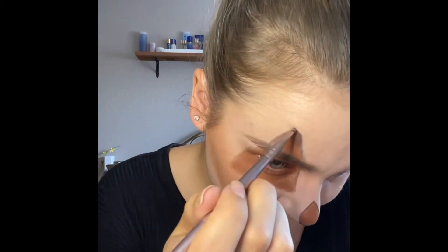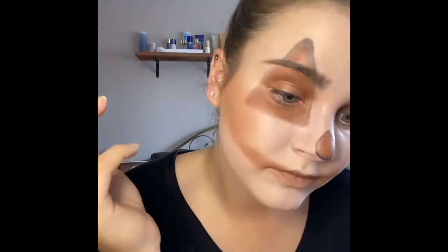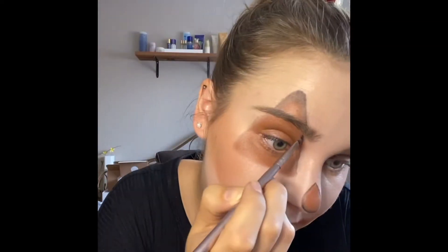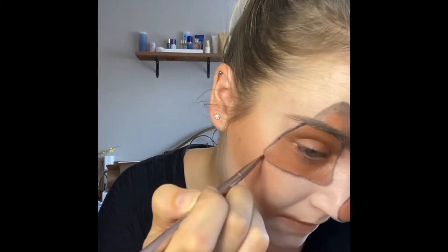Then I take Onyx ShadowSense again — it is really good for blending — so I outline that shape again and I start to blend that Onyx into the rust and create a gradient.